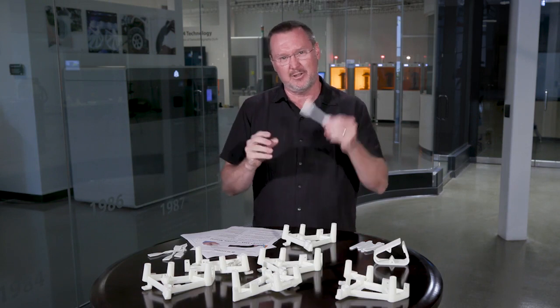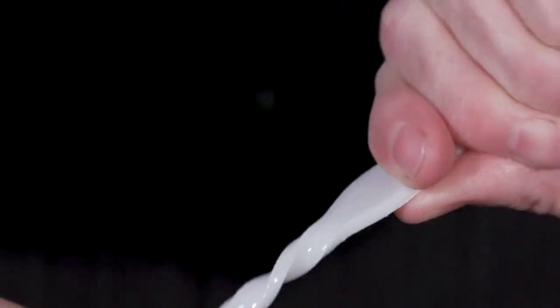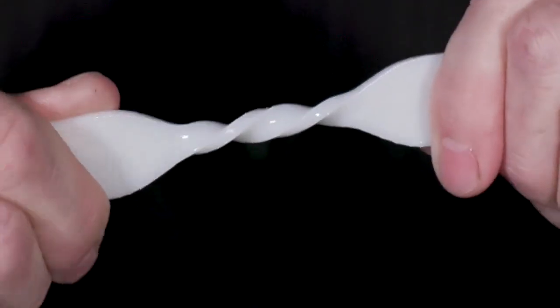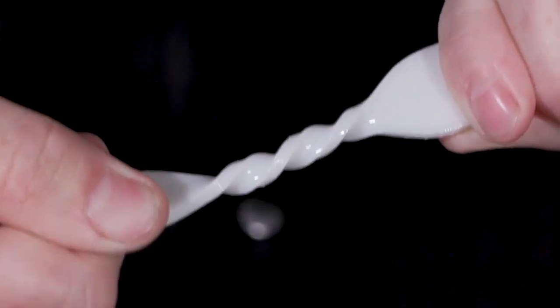One of the things I like to do to look at the toughness here is I can take a tensile bar and just continue to twist it. Torsionally, how well does this handle that kind of stress? And you can see we just really knotted this up.